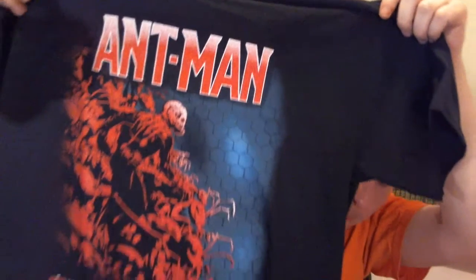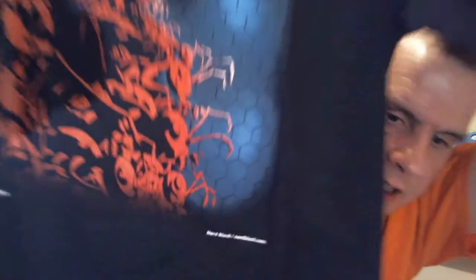Finally, we have the t-shirt — always forgetting about the t-shirts lately. We have an Ant-Man t-shirt, and this is looking exclusive judging by the fact it has Nerd Block written on the bottom of it. It says Ant-Man and Marvel, so this is officially licensed — it comes with an official license tab on it. That's pretty cool. I do like Ant-Man as a movie, so this one I will keep and more than likely wear on a regular basis.